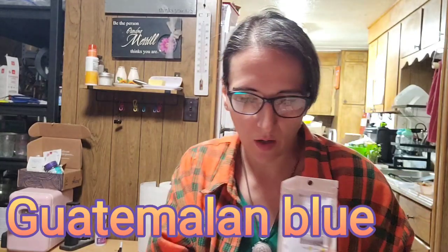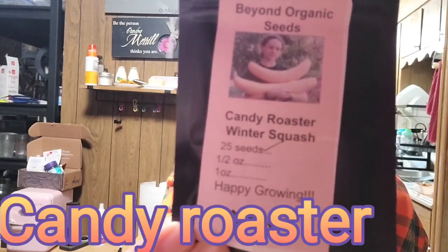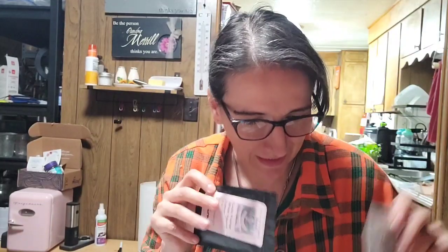Other types of Maxima squashes are the Guatemalan Blue — those are ones I want to try — or a Candy Roaster, which also looks yummy. I can't decide which one to do next year. Put it in the comments! I picked the Guatemalan Blue because my mom is from Guatemala, or the Candy Roaster because my best friend loves candy. Help me pick!